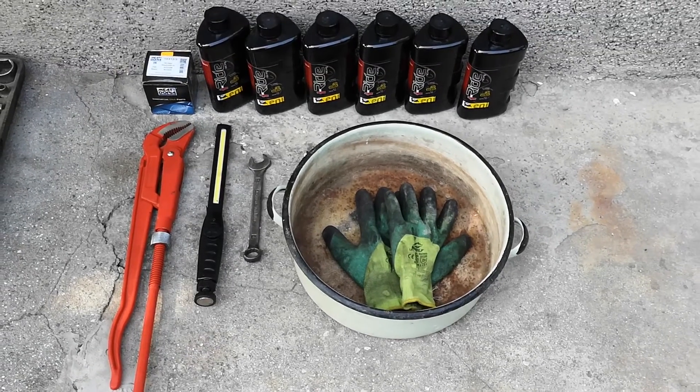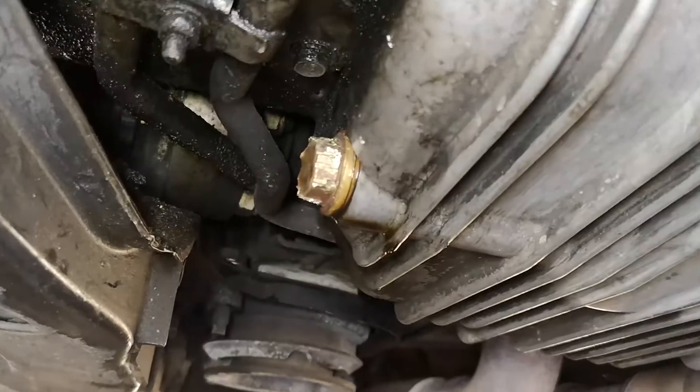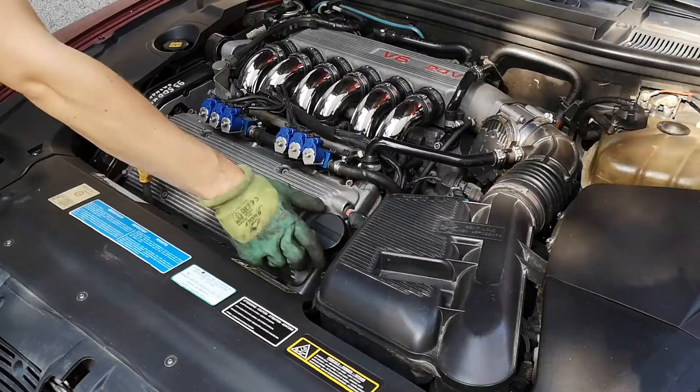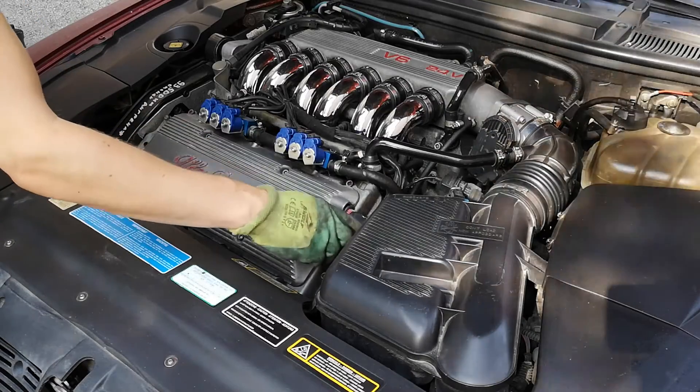Here you can see the other required tools — just basic stuff: gloves, a pan for the oil, and so on. This is my damaged drain plug — this is how it looks. Next, remove the oil cap but don't remove it fully. Leave it on top of the engine so that no dust can get inside.